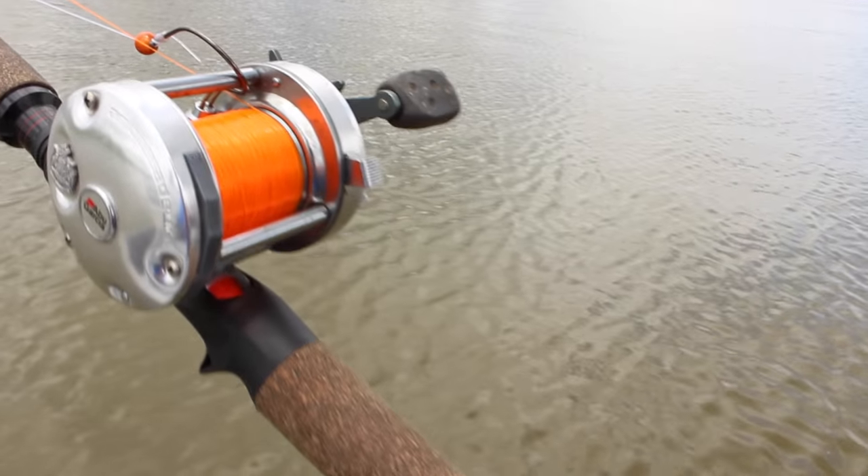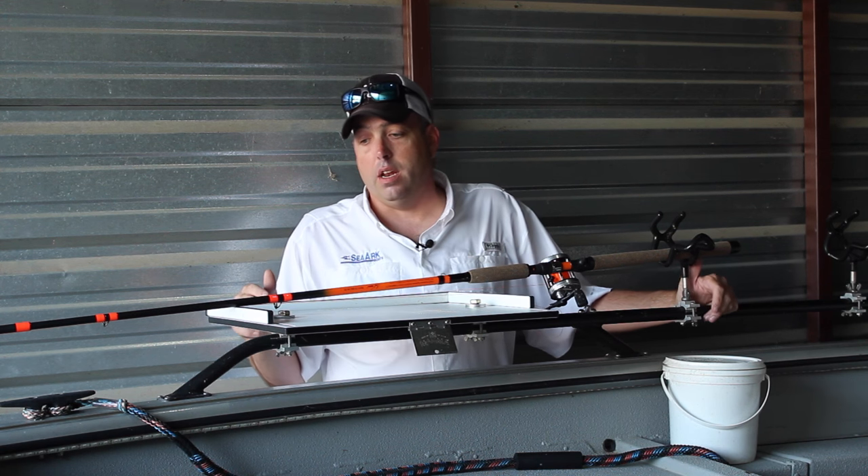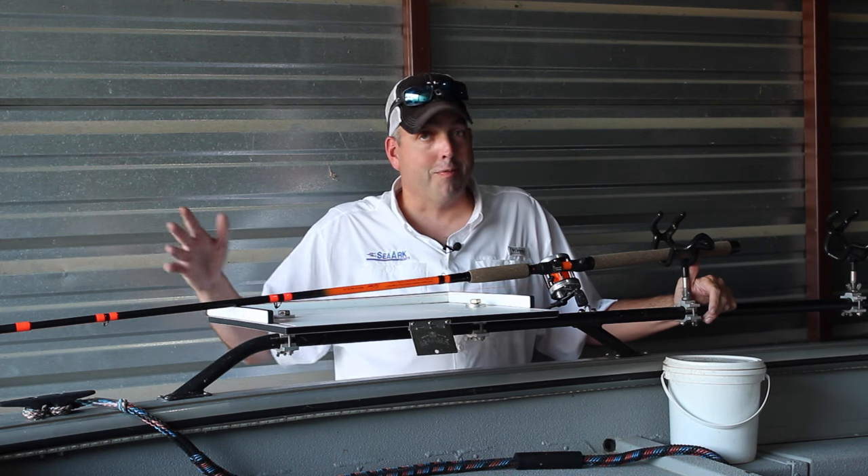Now, this is a two-piece rod. Just because it's so long, you've got to be able to break it down to move it and handle it. It's a lot of fishing rod.